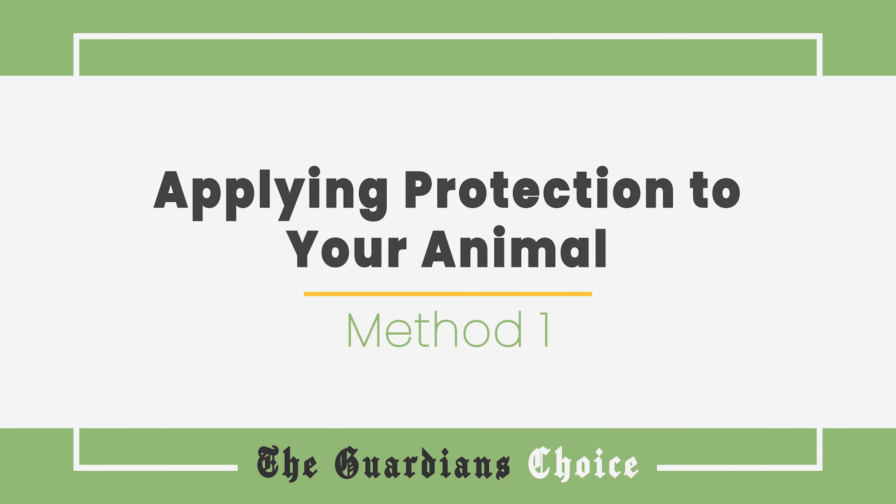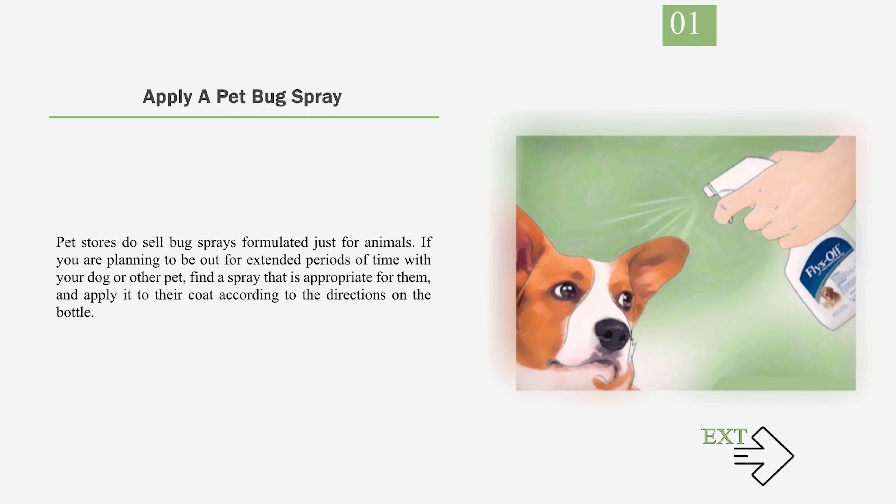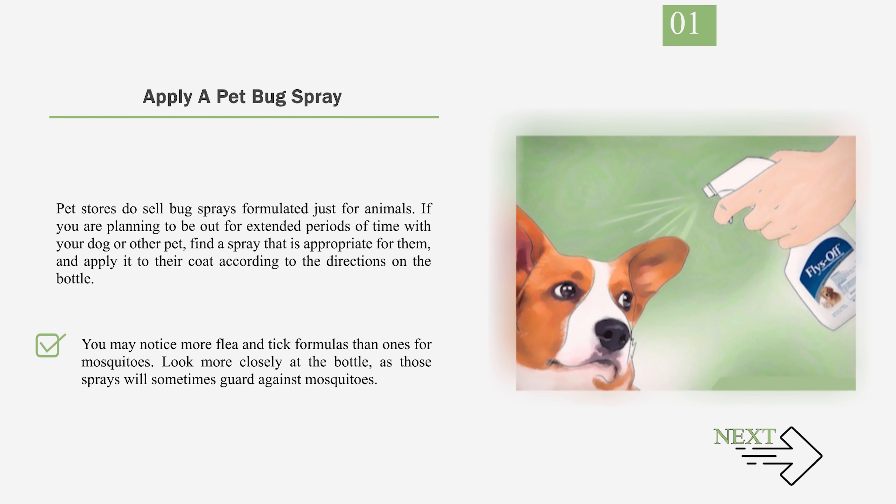Method 1: Applying Protection to Your Animal. Number 1: Apply a Pet Bug Spray. Pet stores do sell bug sprays formulated just for animals. If you are planning to be out for extended periods of time with your dog or other pet, find a spray that is appropriate for them, and apply it to their coat according to the directions on the bottle. You may notice more flea and tick formulas than ones for mosquitoes — look more closely at the bottle, as those sprays will sometimes guard against mosquitoes.